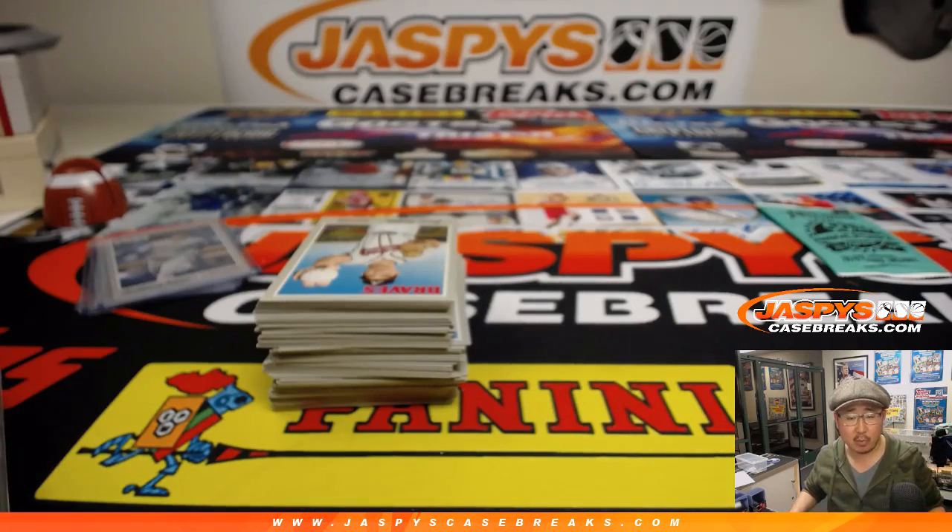If you go to CardboardConnection.com and check their variation page — I'll drop it in the chat for you guys who are watching. There's the variation guide right there. That's what I printed out, but there's additional information if you scroll to the bottom.